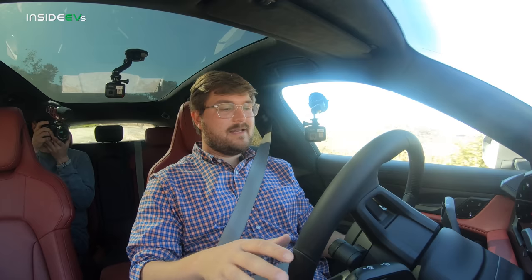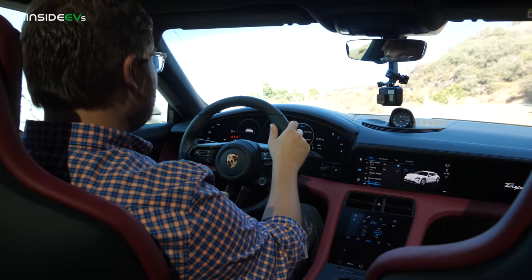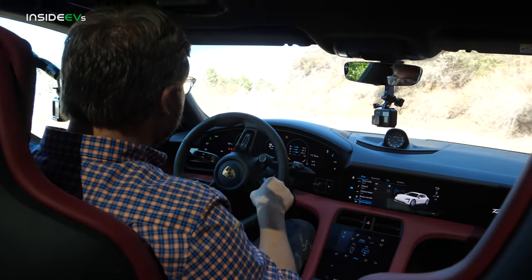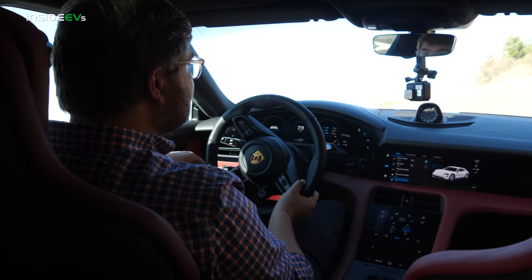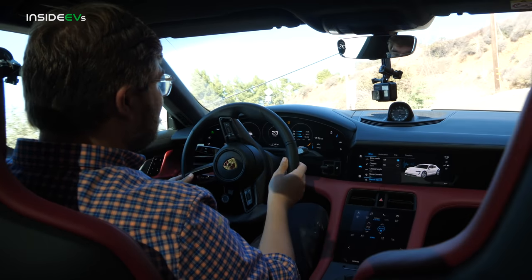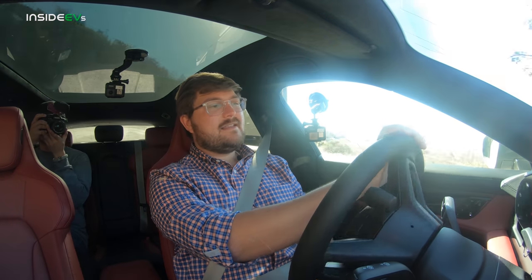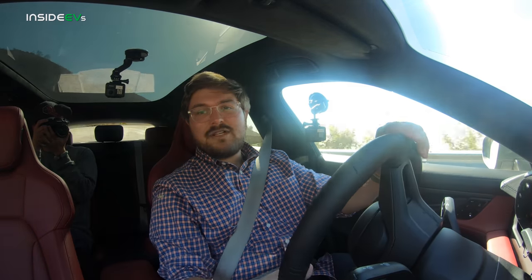We're taking the Cross Turismo for a first drive right now. Roll up all the windows — the seatbelt tightens you when you get inside. This isn't going to be a full in-depth review of the Cross Turismo; we're going to spend more quality time with it pretty soon. But what I at least want to see in this video is how similar it is to the normal sedan Taycan. I'd spent quite a bit of time with the Taycan over the last week and a half or so, and this feels almost the same.